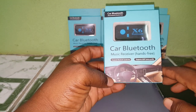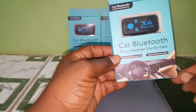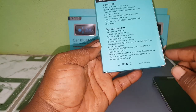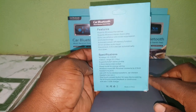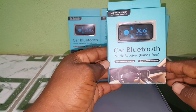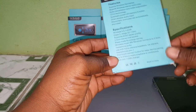Hey guys, I'm gonna give you a quick unboxing and review of this car Bluetooth music receiver. This one also supports SD card and micro SD cards — you can just plug in the SD card and you're good to go. These are the features right there, you can pause and read it for yourself. I'll also be testing this in the car, so stay tuned.